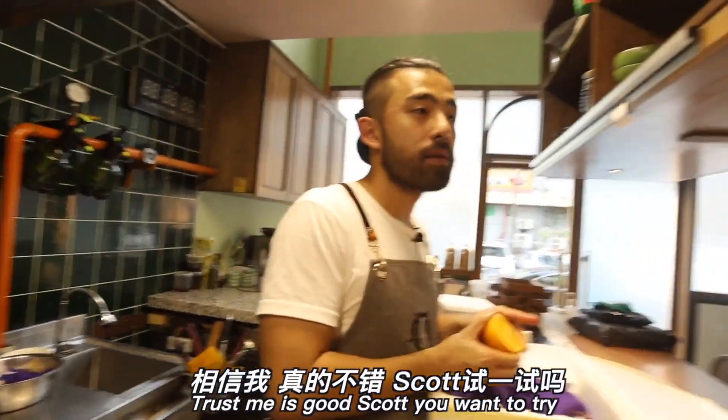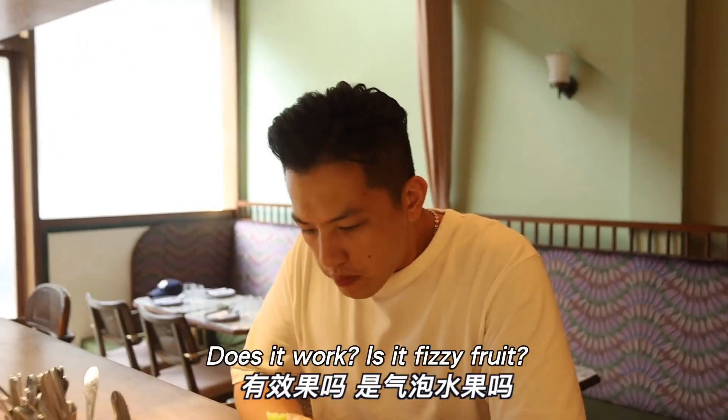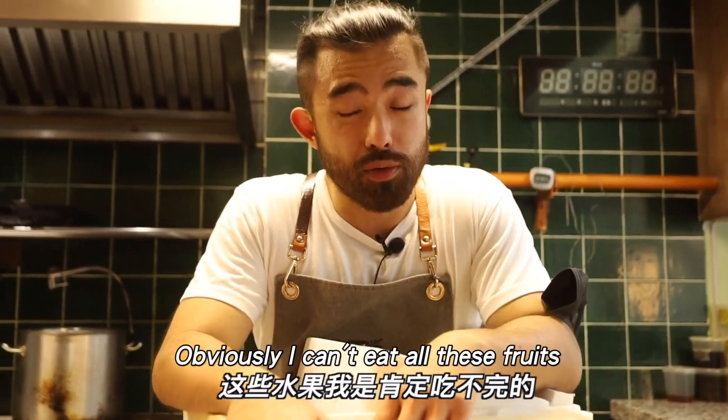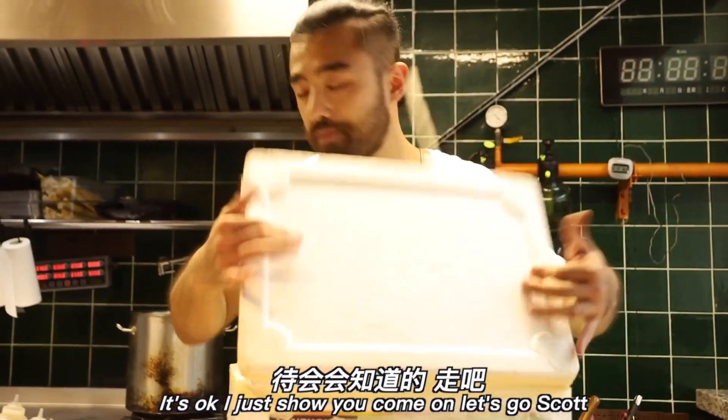Trust me, it's good. Scott, want to try? Did it work? Is it carbonated fruit? Yeah! I usually can't finish all this fruit, so I'm taking this opportunity to share it with you guys. It's okay, I'll just show you. Come on, let's go, Scott.